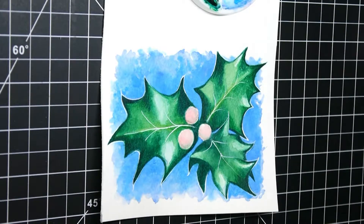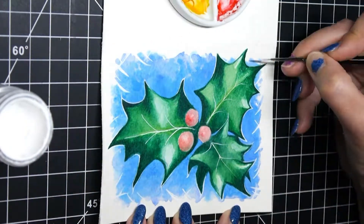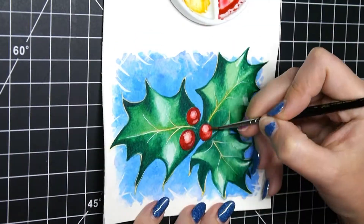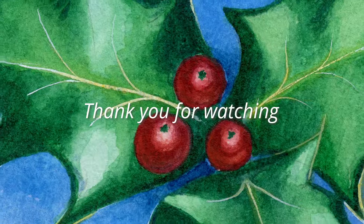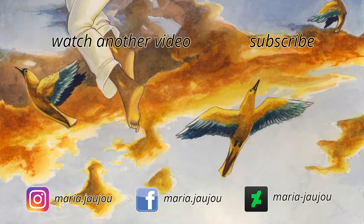I don't think I've ever drawn holly in my whole life, so if you're an artist you know how fun that can be. So yeah, this is my card number two. I hope you like it. I'll see you next time. Bye bye.